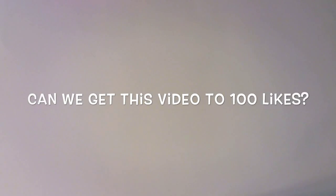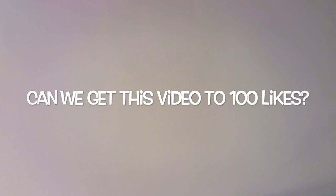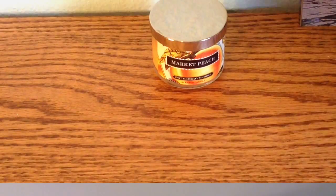Hey guys, this is going to be a DIY bedroom decor video. I really hope you guys enjoy it — I did put a lot of time and effort into this video as I do all my videos. Don't forget to give it a big thumbs up, please subscribe, and make sure to go enter my giveaway which I will link down below. So without further ado, let's go ahead and get into the video.